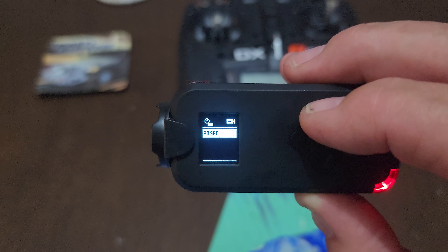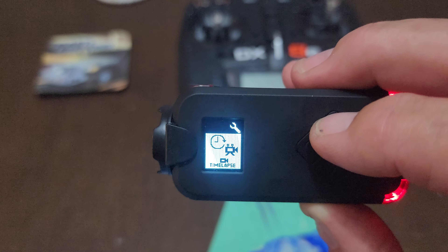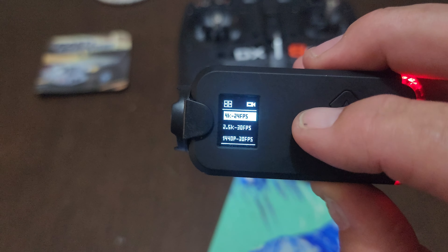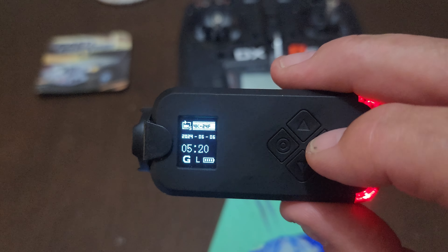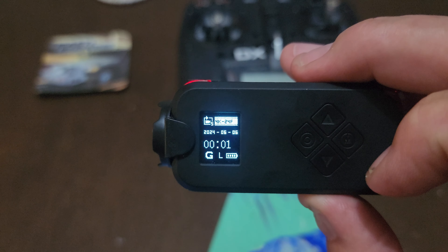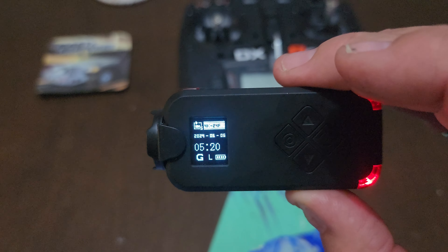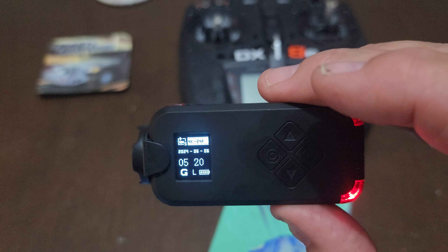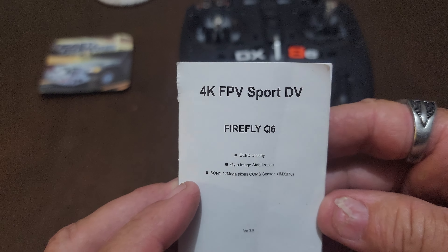For a little camera like this, the features it has are fantastic. The back button exits the menu, and the button at the end is your main power switch. The front button starts recording - as you can see now it's recording - and stops it. It is that easy to use; you couldn't ask for anything easier. Cycling through and changing settings is a piece of cake.